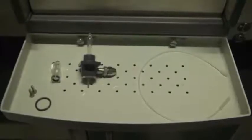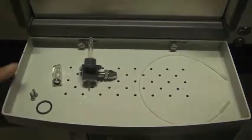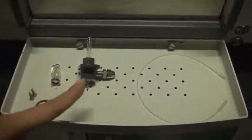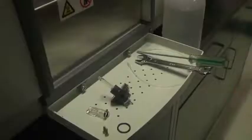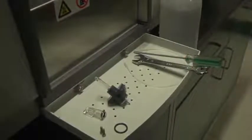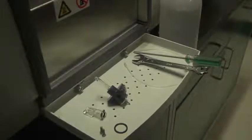Take the nebulizer out of the box. It comes with one O-ring, two screws, one head, the nebulizer body, and one capillary. Also prepare a spanner, a screwdriver, and a bottle of DI water for the installation of the nebulizer.